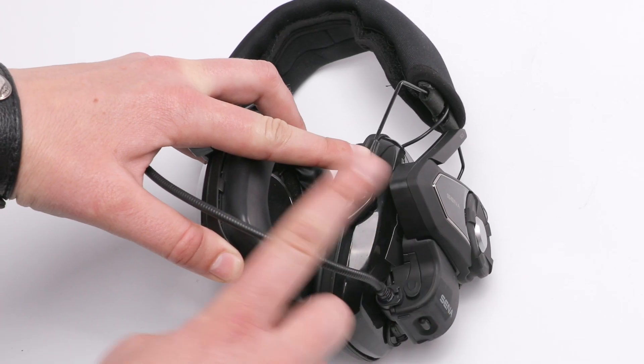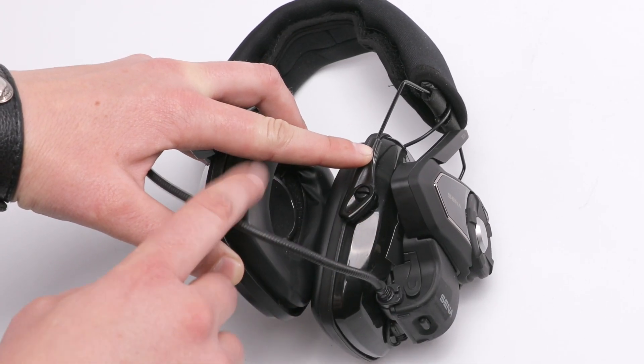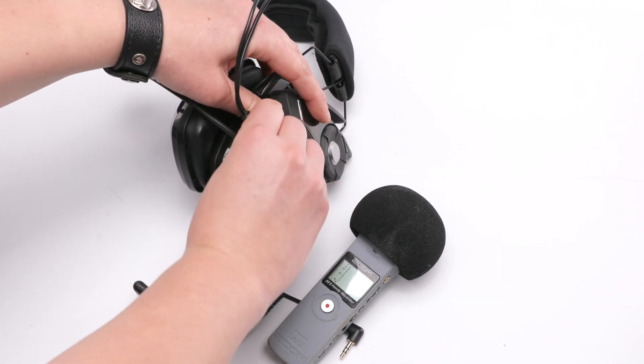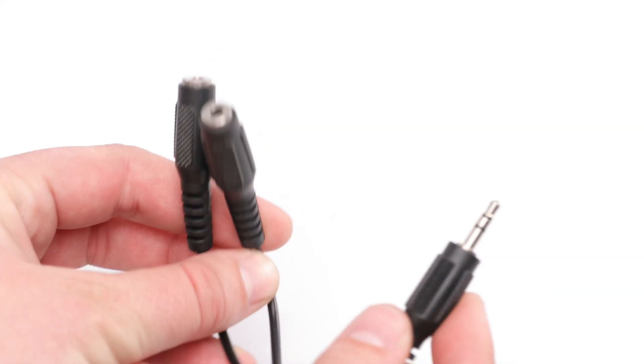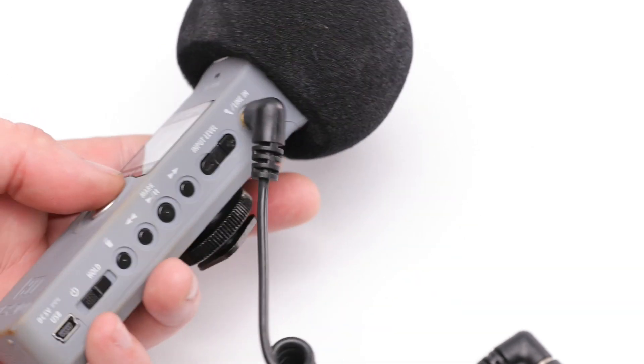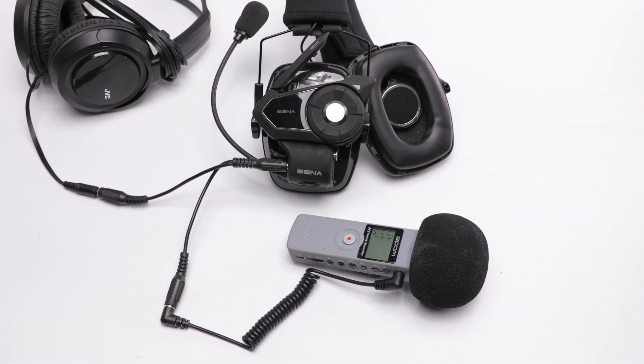However, this will deactivate the Senna system speakers. If you'd still like to hear the group communication, you can use a splitter attaching one end to the recorder and the other to a pair of headphones to monitor.